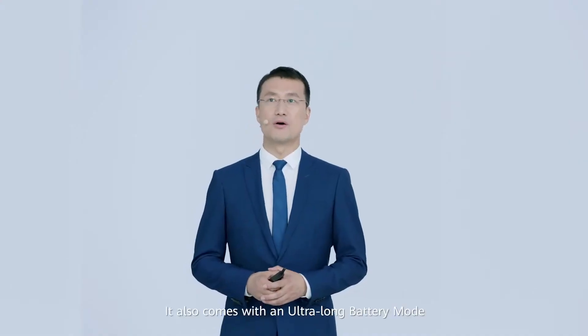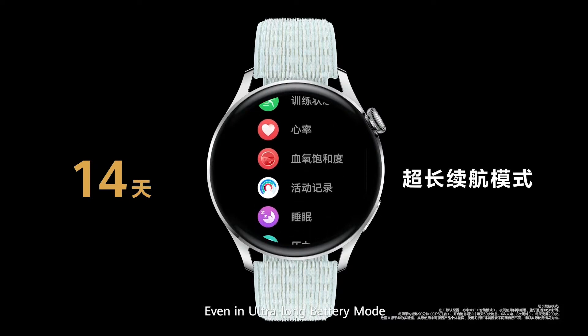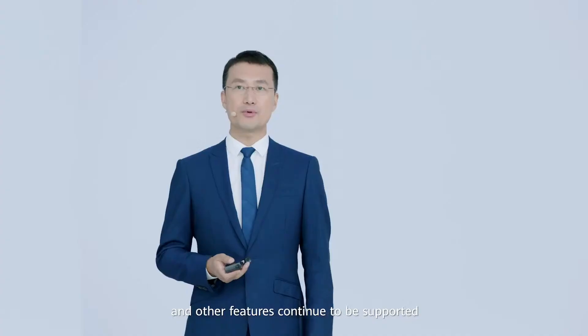It also comes with an ultra-long battery mode which provides up to 14 days of battery life. Even in ultra-long battery mode, exercise monitoring, health management, and other features continue to be supported.